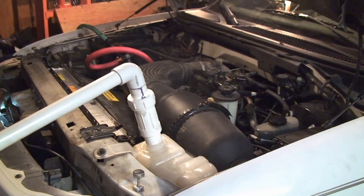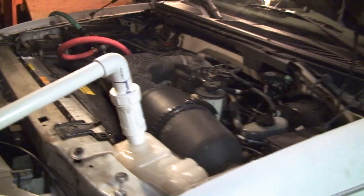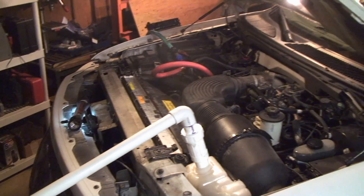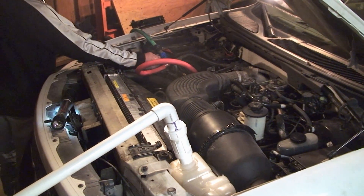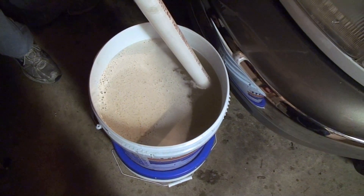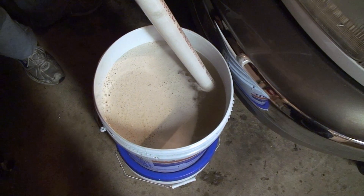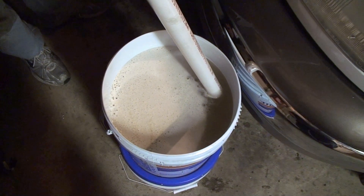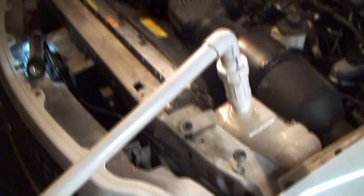Took the car off and then start to close it off. And that's it. Then we'll dispose of this waste water responsibly, and then we'll drain the radiator again to get everything out.